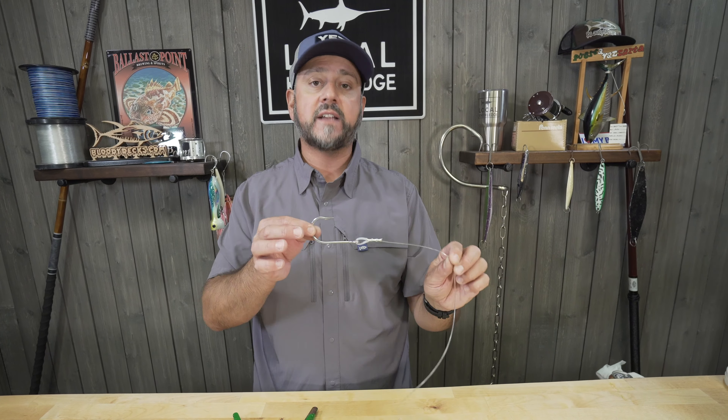Don't do this in a hurry. Take your time. Prepare right. Catch more fish. Hope you've liked this video — if you like this video and want to see others like it, please subscribe to our YouTube channel, and we appreciate your time.